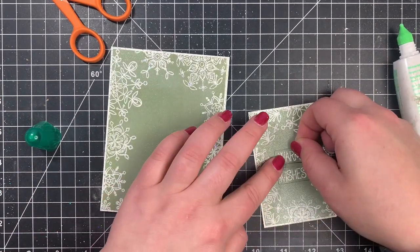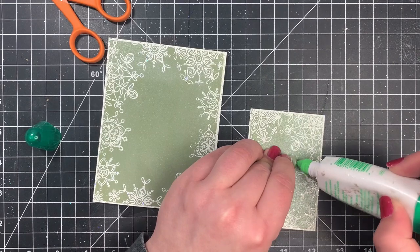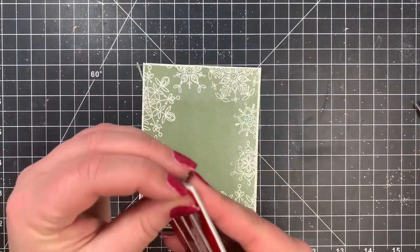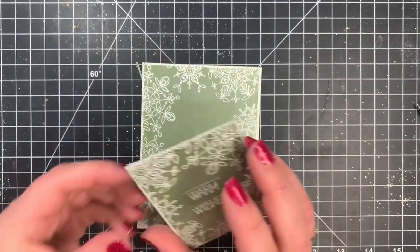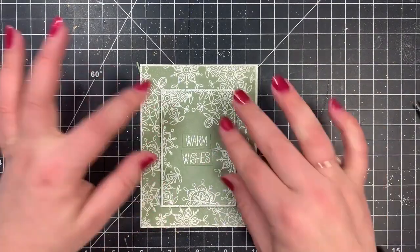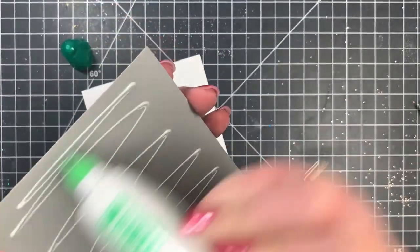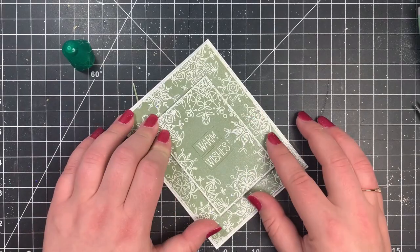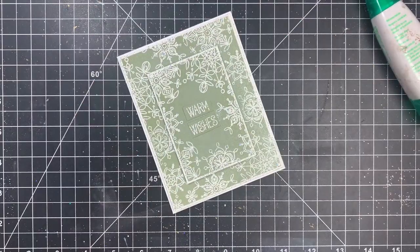I'm using my mini Tonic trimmer for sentiment strips since I get the most precise cuts for smaller areas with it. I glue the new strip right over the original smeared sentiment. Finally, I'm popping up the small panel with foam tape in the center and adhering everything to my white card base, leaving a very small white border. That is the final, very easy card! Any snowflakes from your stash and any embossing powder will do. Today's theme is shimmer, glitter, and pearl. I'm teaming up with Dana — links below — and thank you for sticking it out for 25 straight days. Have a great day, bye!